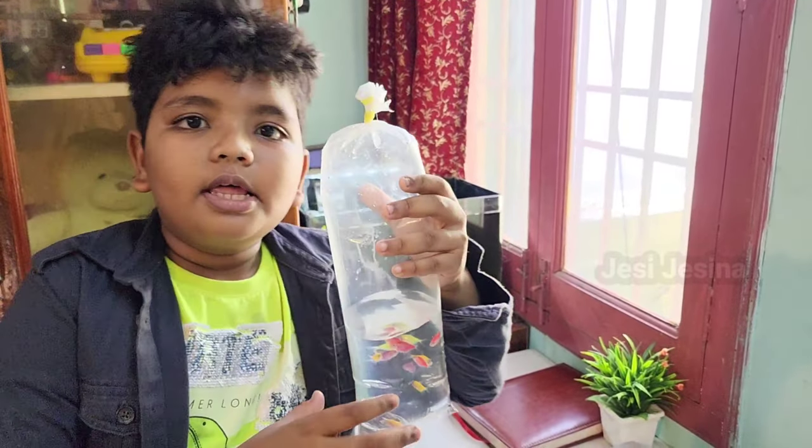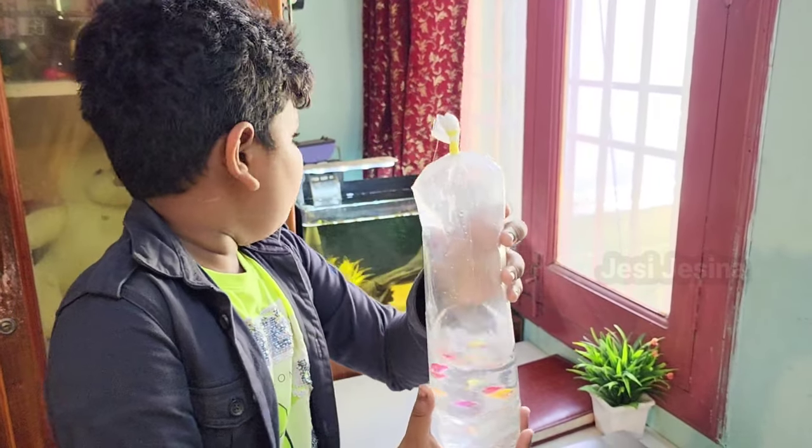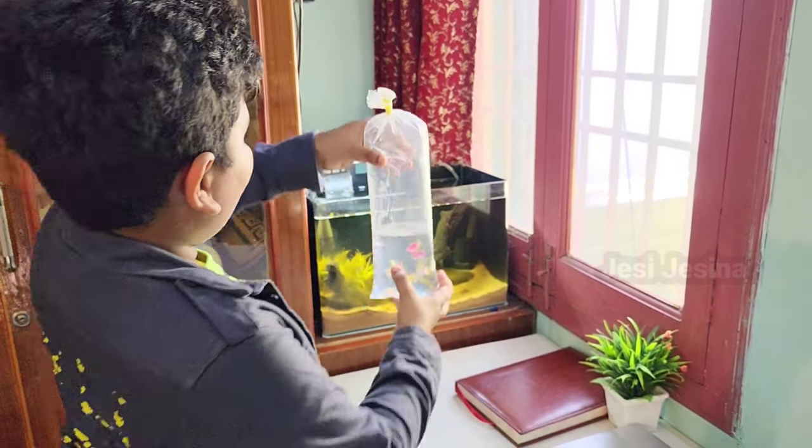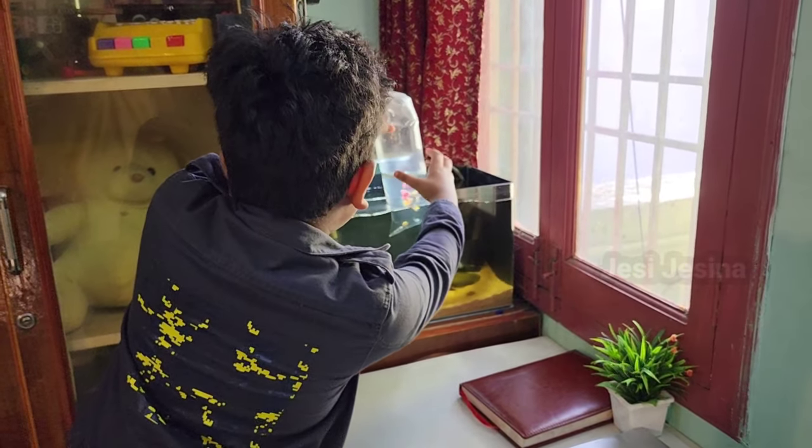Hi and welcome back to my YouTube channel. Today we are going to show you a fish tank tour. We are going to go to the fish and we are going to purchase the fish.